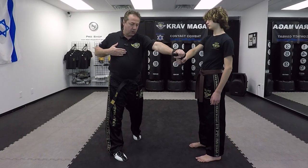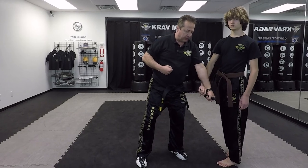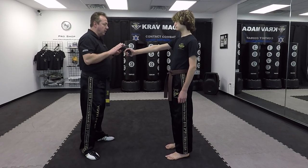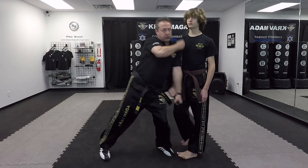And at the same time I'm putting the weapon outside — one and two.